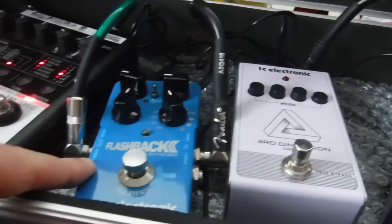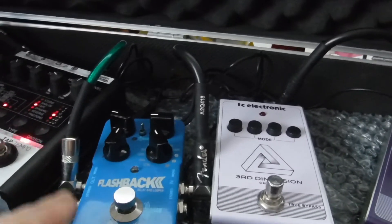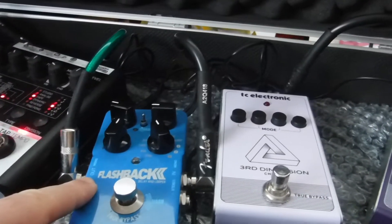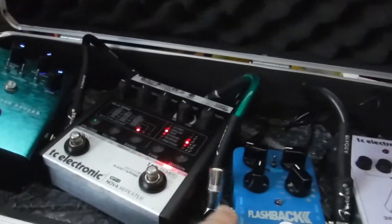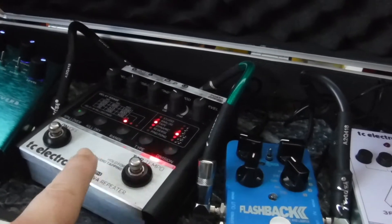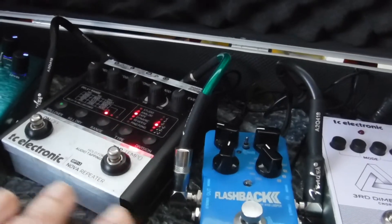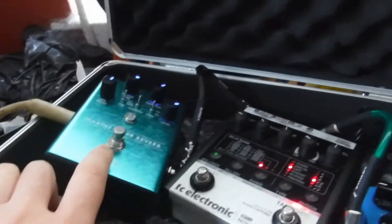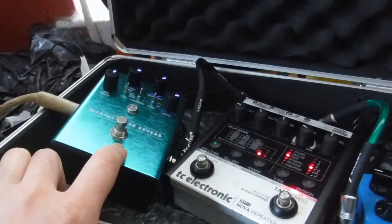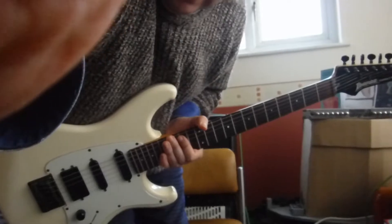I'm using this delay today, which is a Tisha Electronic Flashback. You can get a mini version or a bigger version as well — these are quite affordable, around £100, or you can get them used for less. I'm also using a second delay for backup or different settings, and I'm using the Marine Layer reverb on the hall setting. All of that goes into the Katana — that's basically my setup.